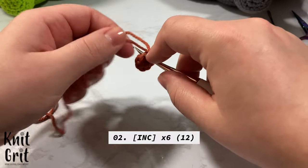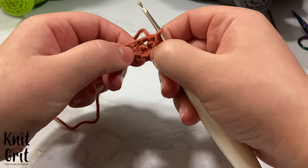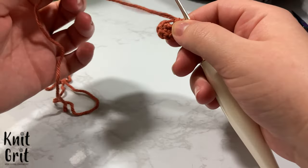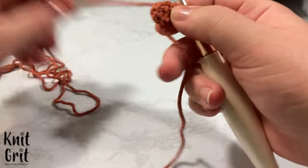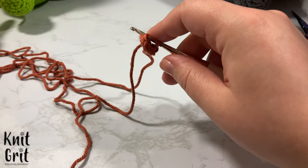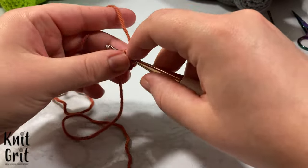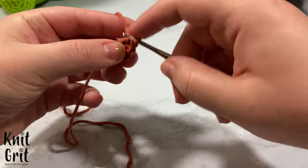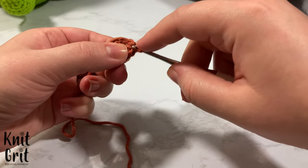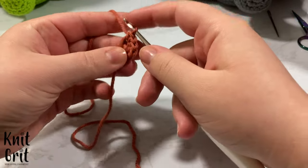Our goal for row two is to increase every single one of these six stitches to get up to 12. I keep my tail as if it's part of the work — that helps me pull it in so later when I cut it, it's not a big deal. You might also want to use a stitch marker. I tend to use my tail until about the middle of the body and then switch over to a stitch marker.